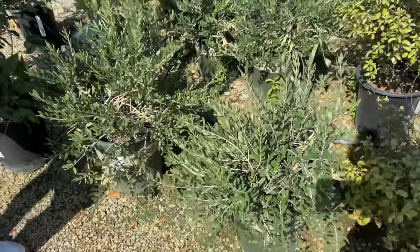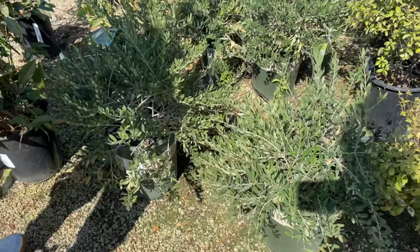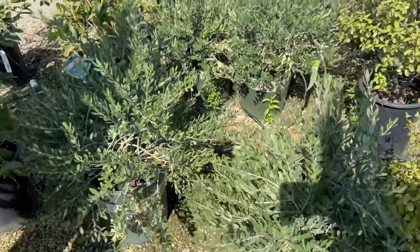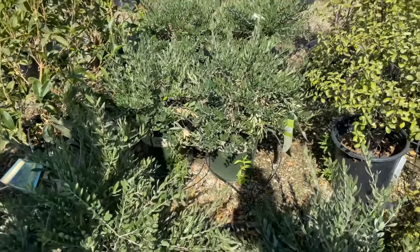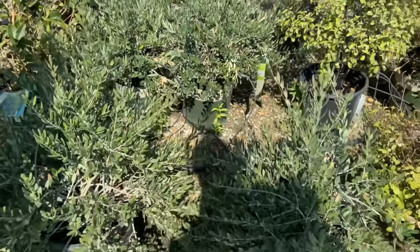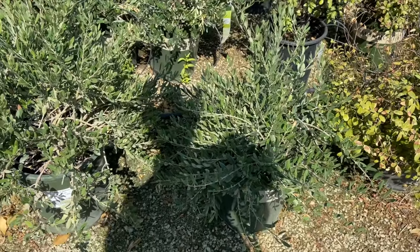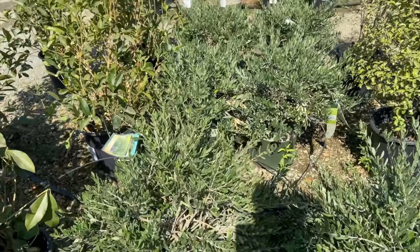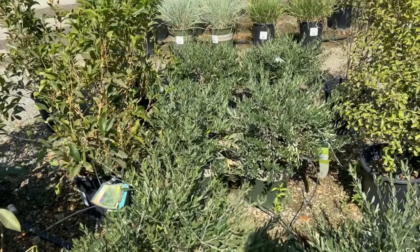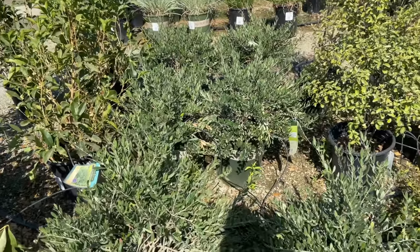I was really thinking about getting an olive tree, but the worker told me they don't really do well inside the house. Not only that, if you eat the olives off the tree without fermenting them, you can get really sick, and I have little ones. So I was looking at the dwarf olive trees because they do not bear any fruit — getting a dwarf olive tree would be a better idea, and he said they grow about four to six feet, which is not a bad size at all.